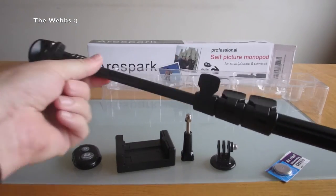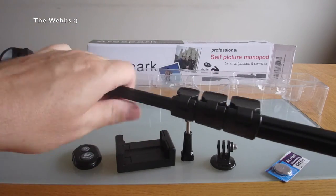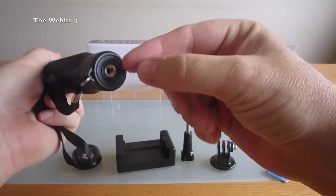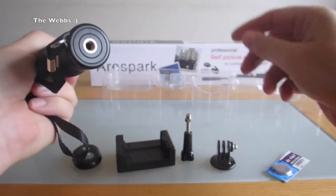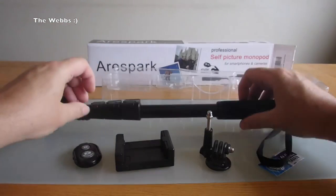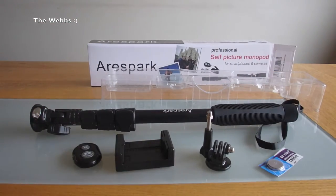We also have a mount down the bottom here. So at this stage I'm just going to have a quick look at these instructions.